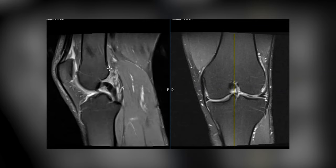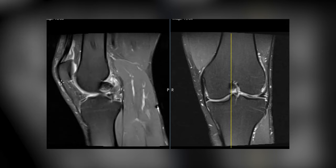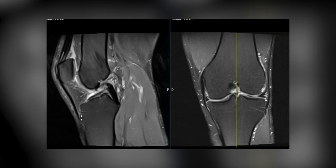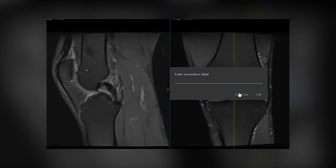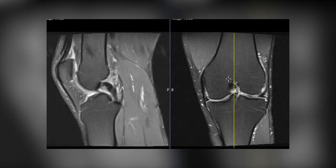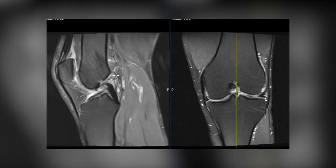This is a sagittal view looking in profile. This is the kneecap — the quadriceps tendon comes down here to the top of the kneecap, and the patellar tendon comes off the bottom of the kneecap to the tibia. In this side view, this is your femur and tibia, this is the back of the knee with the big calf muscle, and here's the front of the knee with the kneecap again. This yellow line shows where we are in this image.